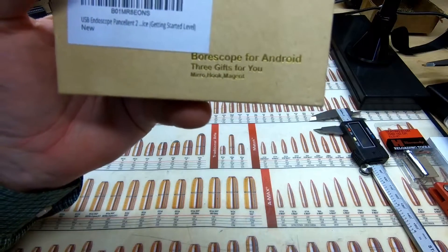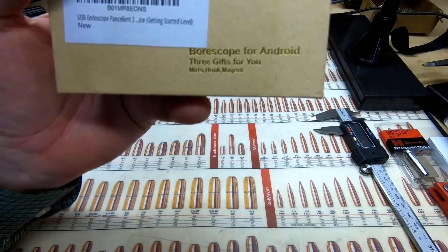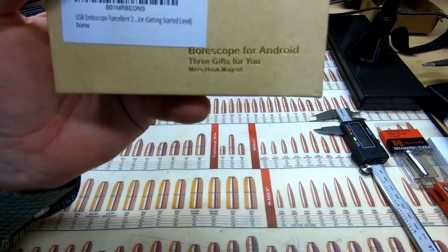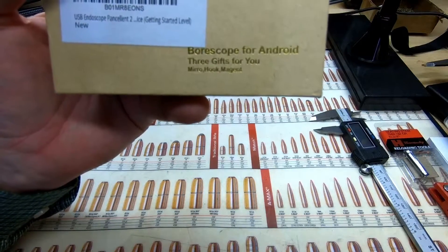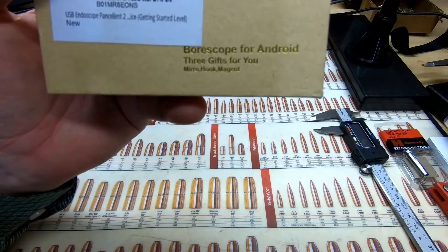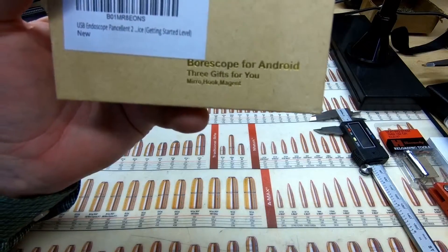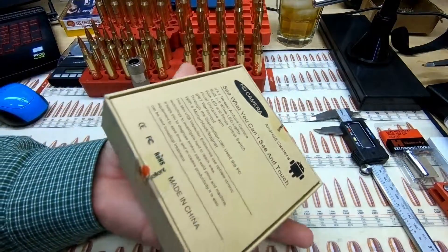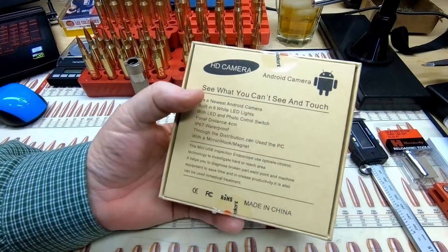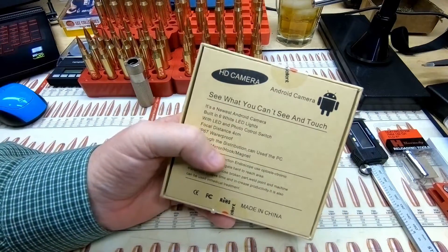The spelling on the box is absolutely terrible. It says 'Borescope for Android. Three gifts for you: Miro, Hook, and Majot.' That's not a good start. On the back, I doubt Android probably authorized this, but they're using their symbol. Let's read on.